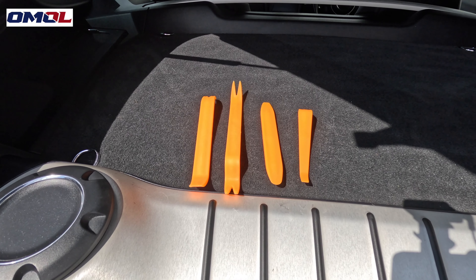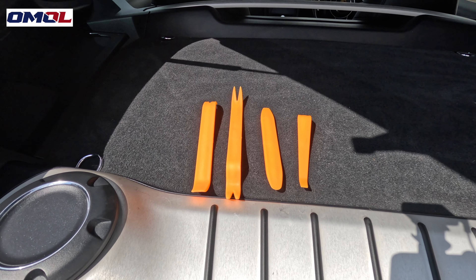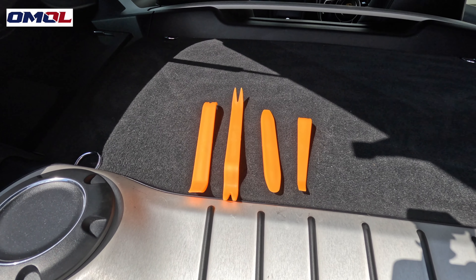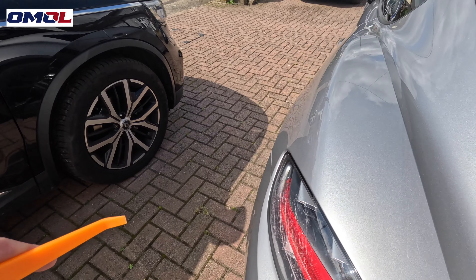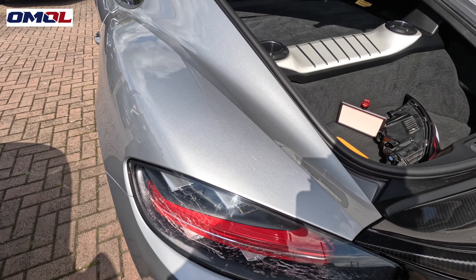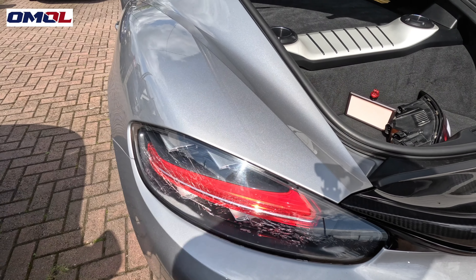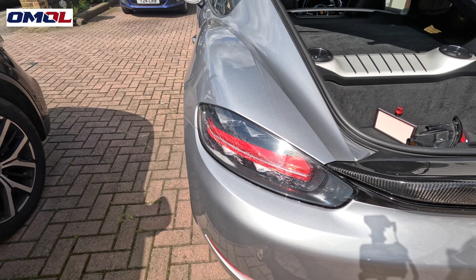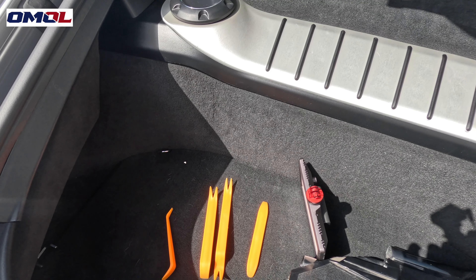I also bought these prying tools off Amazon costing me about four quid, because from what I've seen online you have to get down the side of the light and just pry it forwards. You put it in there and push the light that way — the light's got to come across and out. Until we've actually done it I can't be certain, but I've got the prying tools so we'll see how it goes.